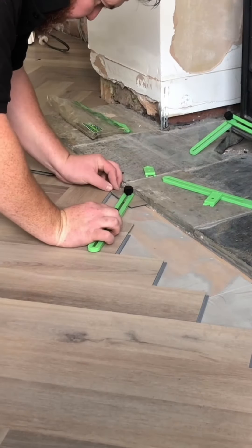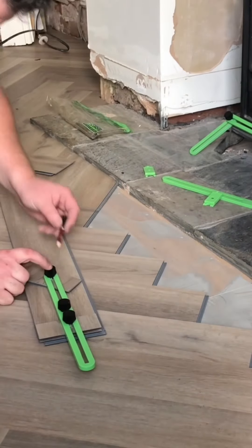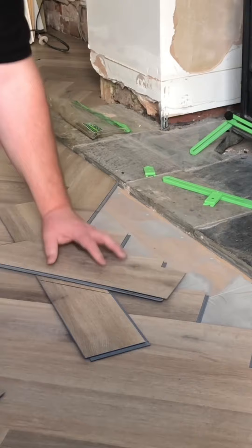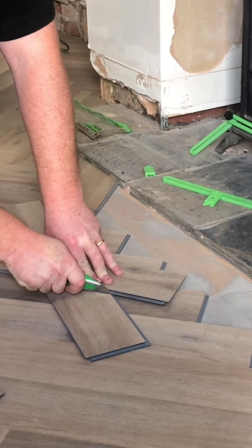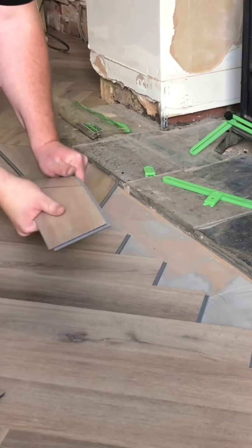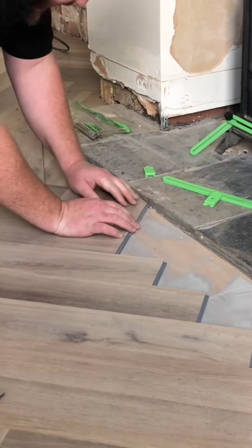If you've ever tried to install herringbone flooring, you'll know exactly how difficult these cuts are. However, using the Pipe Easy tool, you can get them accurately and perfect every single time. There are a couple of simple methods to use, as I'll show you in this short video.